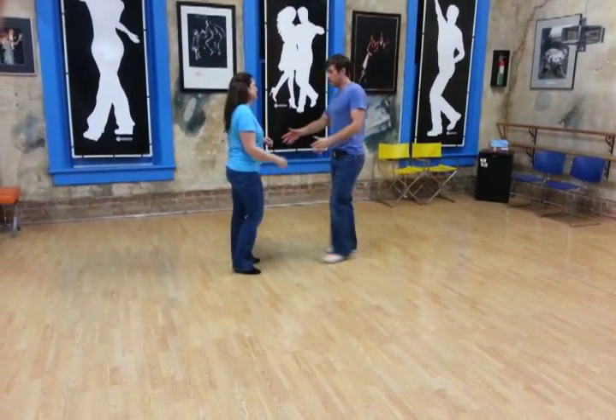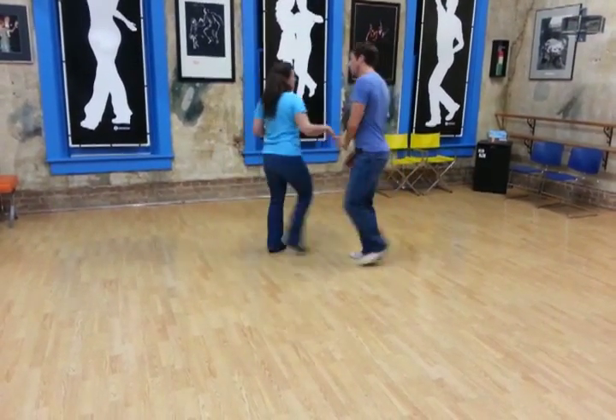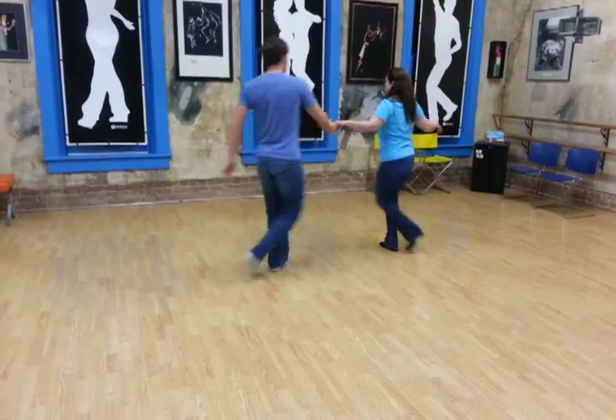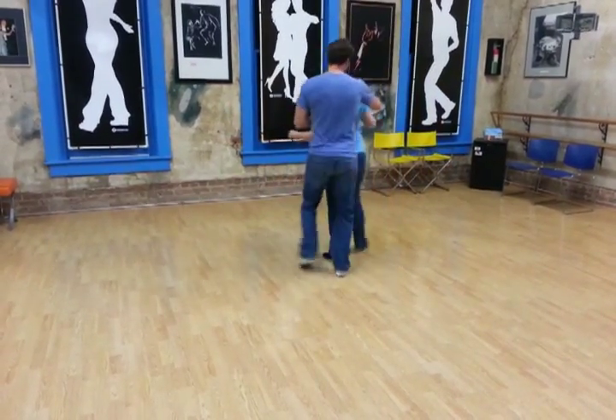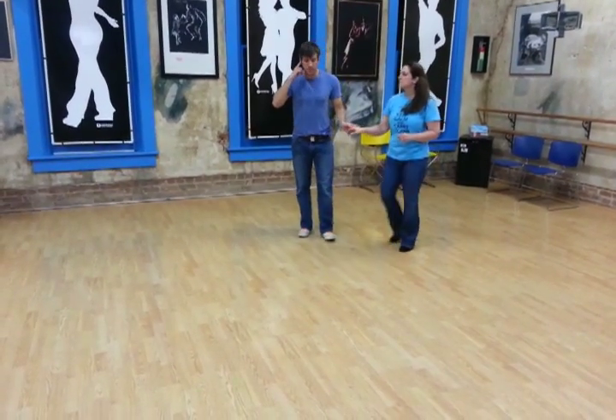Then the last thing we did was we spun the girls out. So we've got one, two, three, and four, five, six, seven, and eight. One, two, catch your shoulders, triple step, rock step.